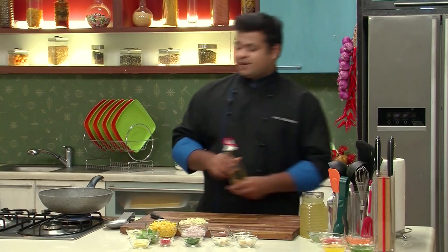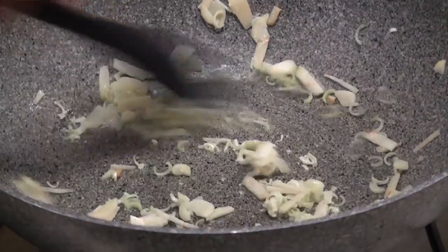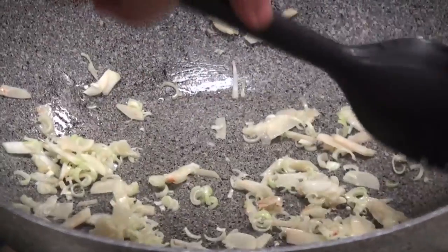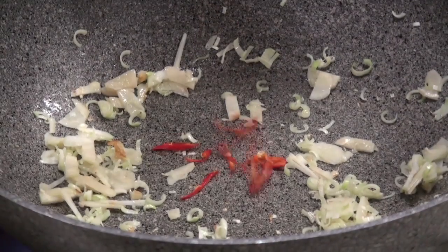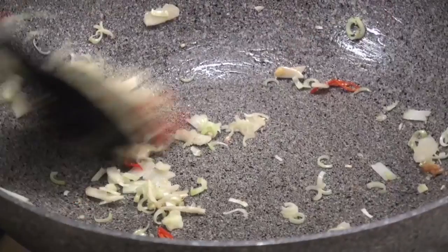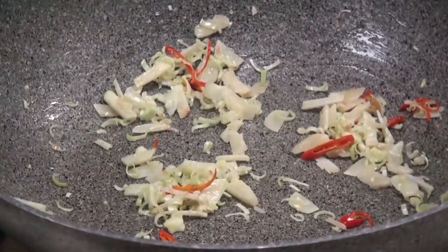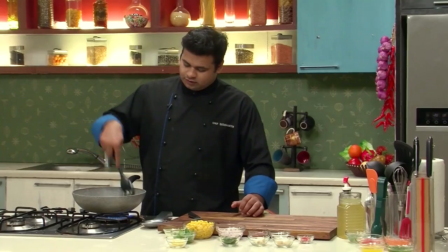I'll heat up a pan and add a little bit of oil. I'll sauté these vegetables. Now for a spicy flavor, I'll add some red chilies, which are diagonally sliced. And now some onions — sauté this.